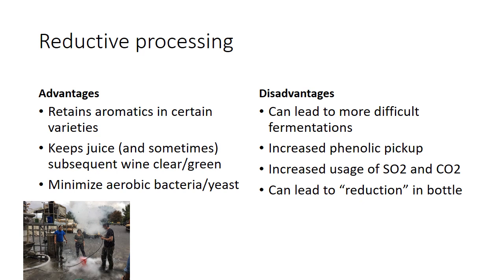Let's talk about advantages and disadvantages in this arena. The upside is it retains aromatics in certain varieties — ones that have oxidizable aromas, which really comes down to varieties with lots of thiols. Sauvignon Blanc and Pinot Gris are probably the prime examples. Riesling has some oxidizable aromatics to a smaller degree. But Chardonnay and even Muscat have very few oxidizable aromas — most terpenes in Gewürztraminer and similar varieties are pretty stable compounds, so they don't oxidize particularly easily. So consider your variety.